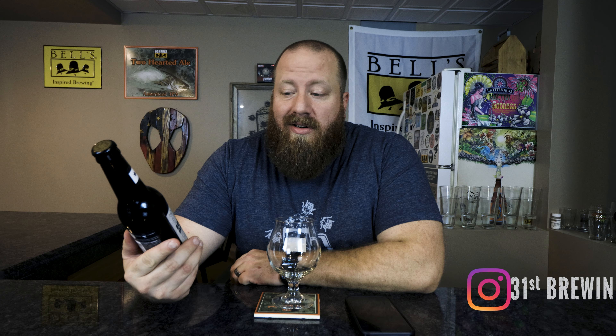Welcome back everybody. Today we're going to try Bourbon County Brand Stout from Goose Island. This was in a four-pack — I want to say 19 ounce? I've got the coffee version over here as well. I'm not sure why I keep looking up there — aren't these 19 ounces or something like that?